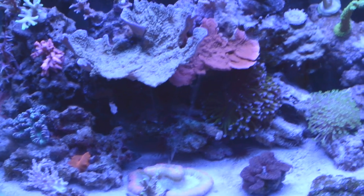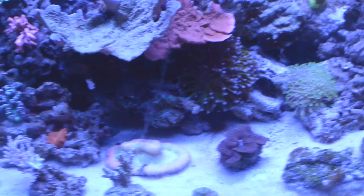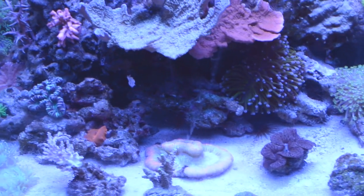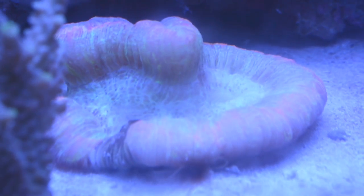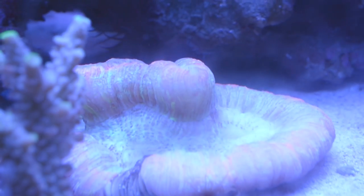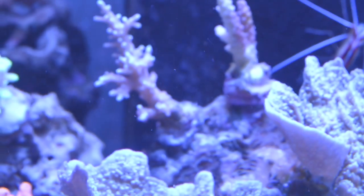Alright guys, this is the last part of the video. I'm going handheld here so if it gets a little shaky and out of focus, I apologize. I want to make sure I can show you guys what's going on with all the new critters I got. I'm doing this on live view — first one is right here. I know I put five in here; not exactly sure where I put them all, but there's one at the base of that acro.